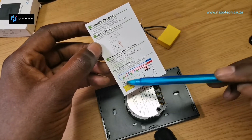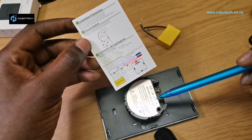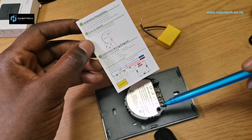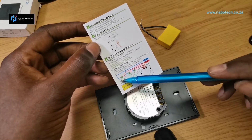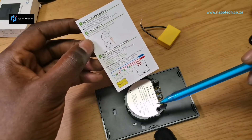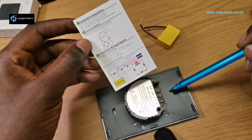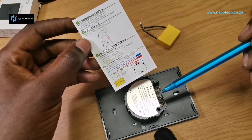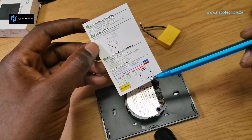Install the capacitor in parallel — across the live, which is the return from L1 on the switch, and the neutral. The neutral didn't make its way to the switch box, which is why we use this switch to get the house automated. That's the wiring diagram.